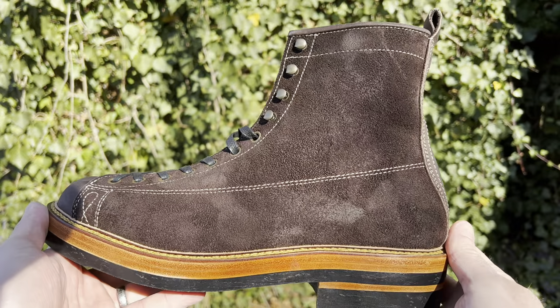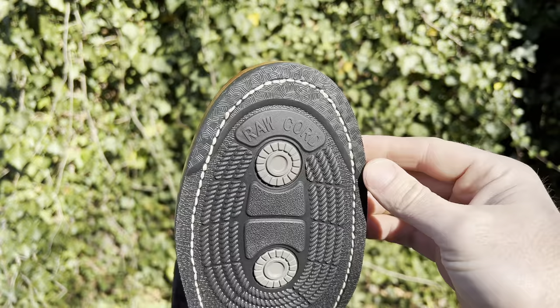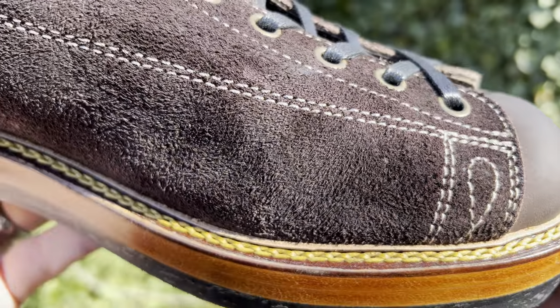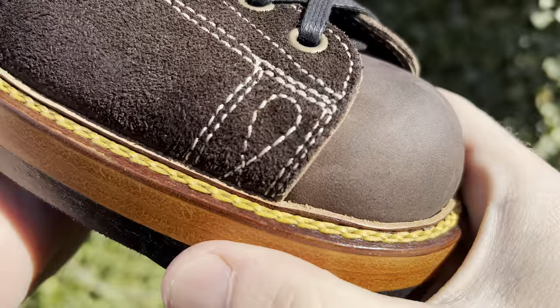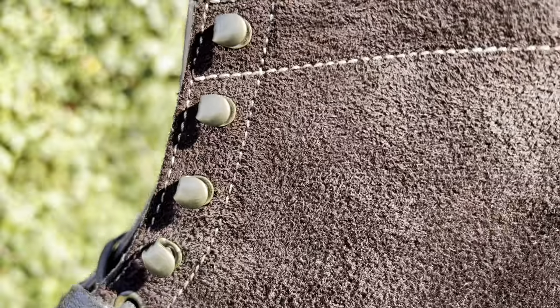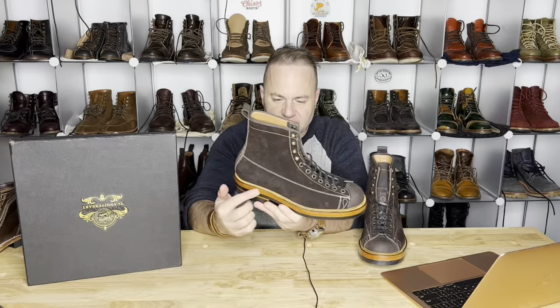These are the Fortis Monkey Boots in Horween Shamwa Fudge Roughout with Dr. Soul Originals Raw Cord Full Sole. We've got a double midsole, which is to me the most impressive part — it's going to be so hardy on foot, super thick, super sturdy, like walking on wood initially. We've got Goodyear welt construction, chain stitching with storm welt, steel shank, six-and-a-half inch with seven eyelets and four speed hooks, and full leather lining.